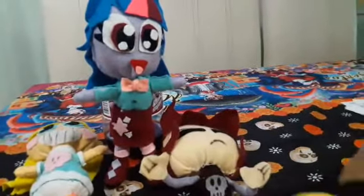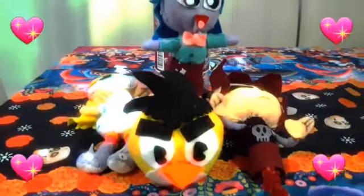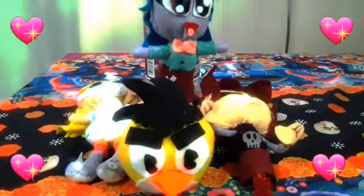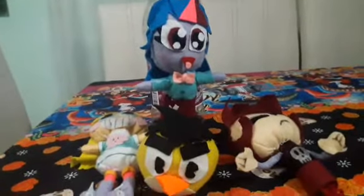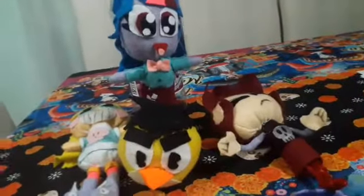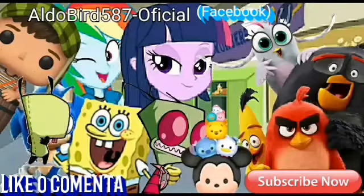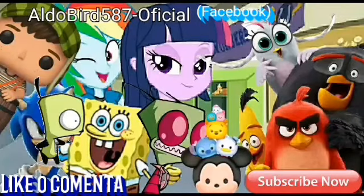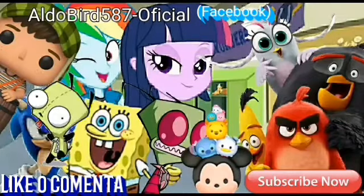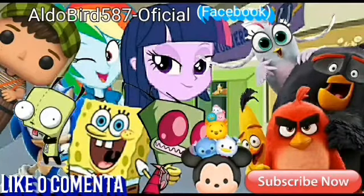Aquí tenemos el peluche de yo, jeje. Ya sé cuántas cosas haría con ellos, pero eso sería en otro video. Espero que les haya gustado este video. ¡Goodbye, bye!